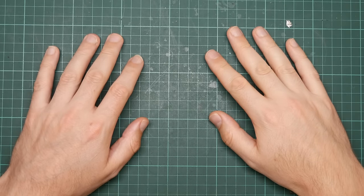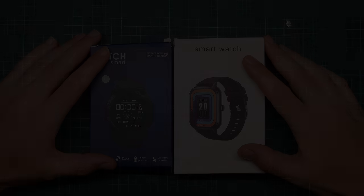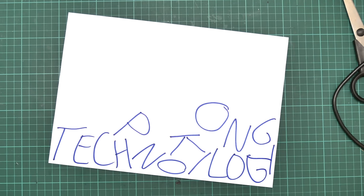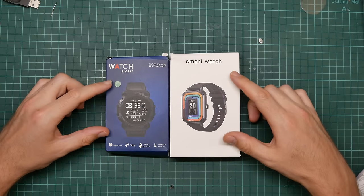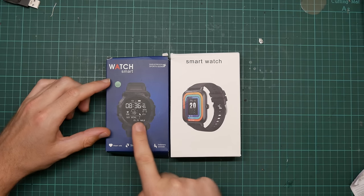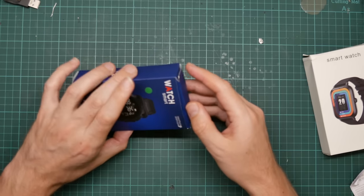I have some more terrible smartwatches. These are the expensive ones — they come in boxes. These showed up while I was doing the previous video. They're more of the same class of device, except slightly more expensive. This one was four dollars, this one was six and a half. So let's take a look and start with the cheap one.